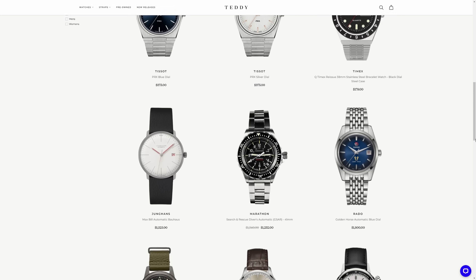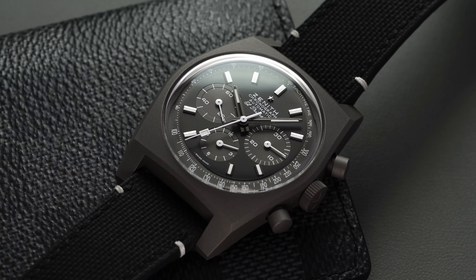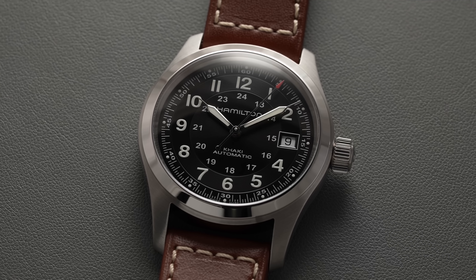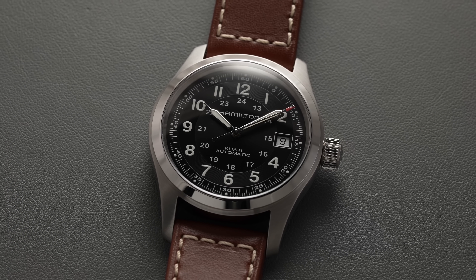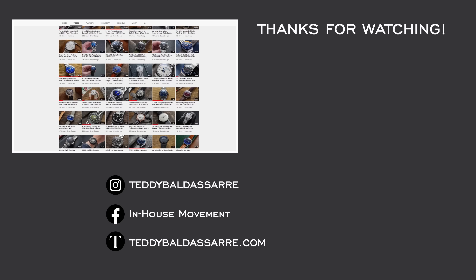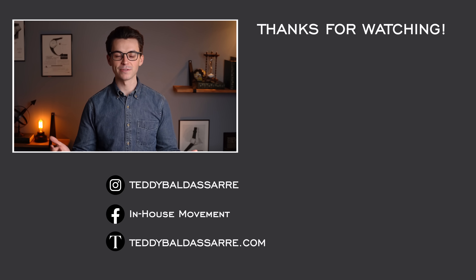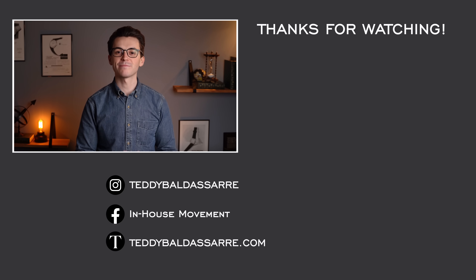Definitely head over to teddybaldestar.com — great variety of watches available, full authorized dealer of all brands we carry, including the Zenith Chronomaster Shadow and the Hamilton Khaki Field Auto. Also be sure to follow the review channel where additional watches are covered every week, and follow on Instagram to stay up to date and interact on a more personal level. Thanks so much for watching, be well, and I will see you all very soon.